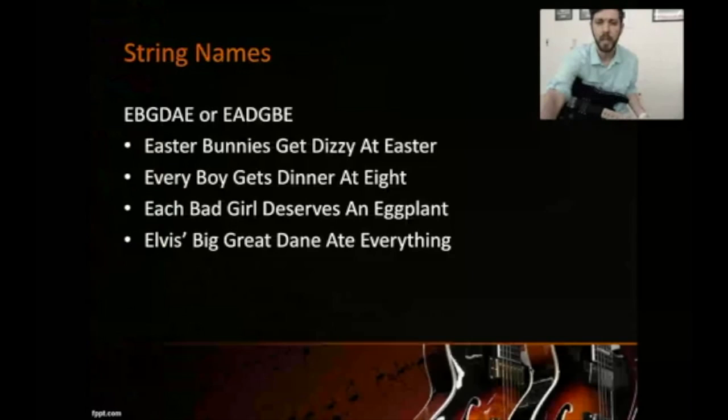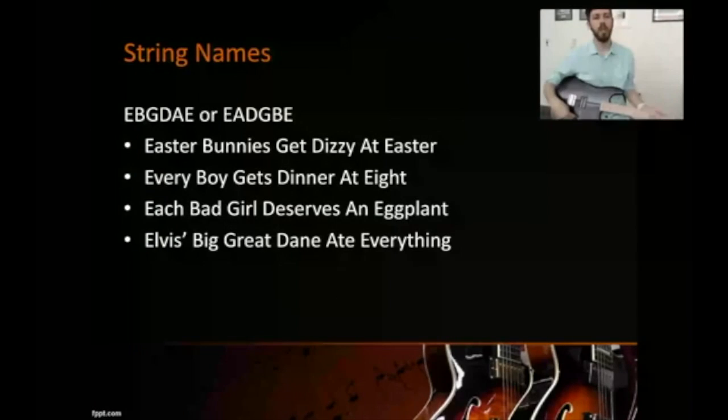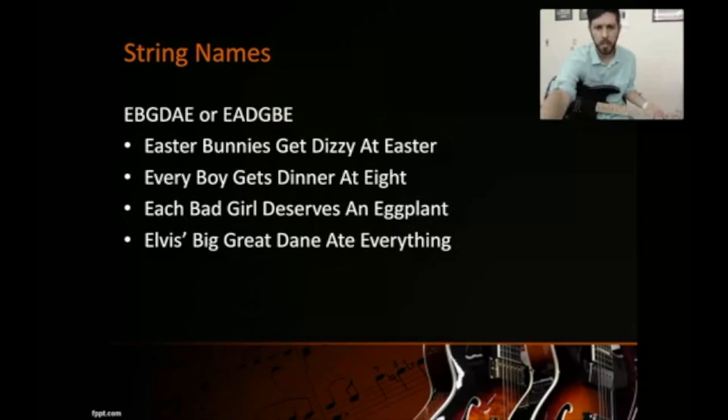You also want to get to know the string names. I find it easiest to start at the bottom since you start with one, so that's E, B, G, D, A, E. There are a few memory sayings on screen to help you memorize those. It'll take some time, but eventually you'll get them just like playing commits to memory.